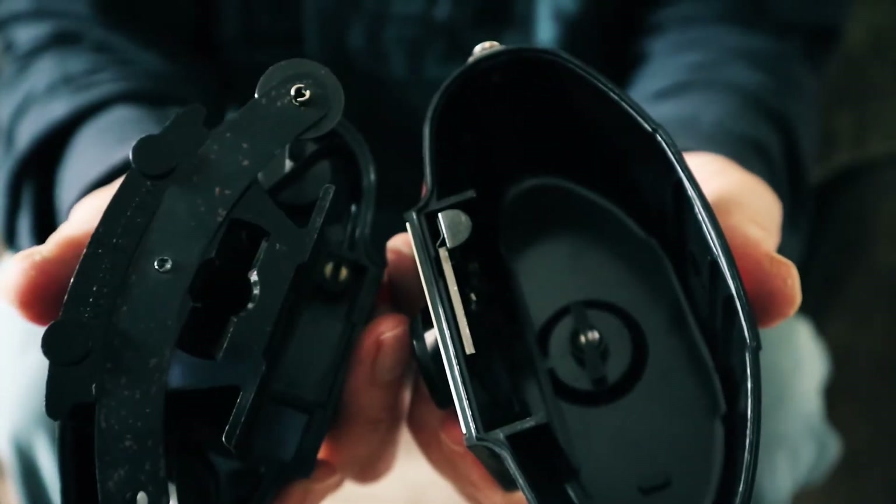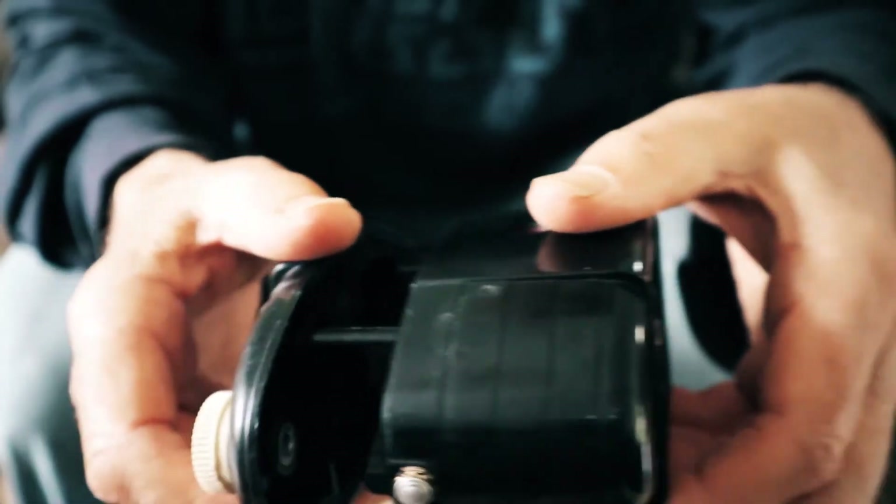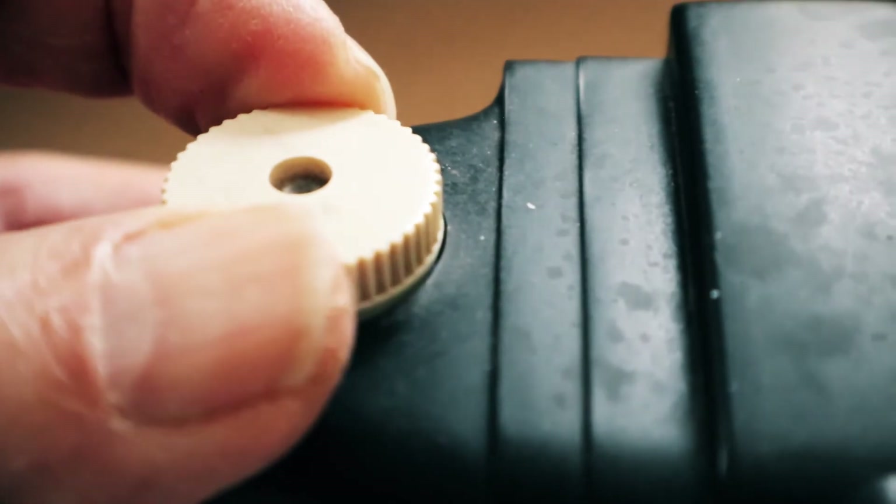It uses 127 film, which goes in here. You get around 16 shots on a roll. The controls are basic — a shutter release button and a knob to wind the film on.